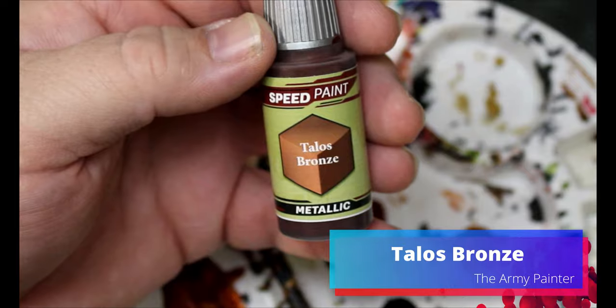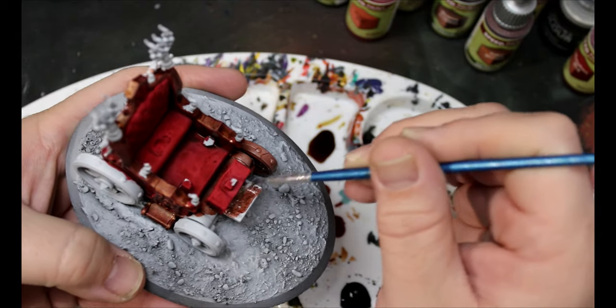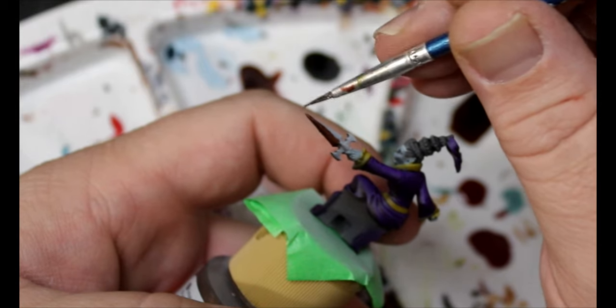For some variation we're going to take some Talos Bronze — this is going all over the wheels of the coach, the foot pad for the driver, and a lot of the metal on the actual vampires: the claws on her hand, the dagger handles and blades. The reason for this is that as I was starting to paint I went to reach for the Enchanted Steel and Polished Silver, but then realized it doesn't make sense — they can't have silver because they're vampires. So we're only sticking to golds, bronzes, and coppers, which is a neat little detail.